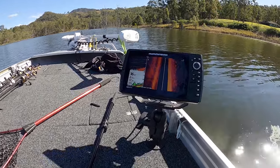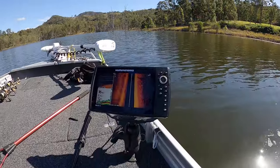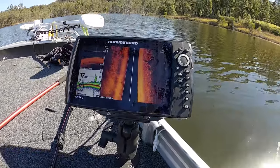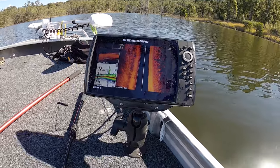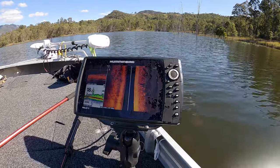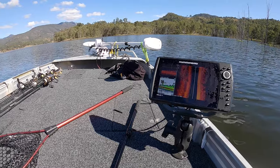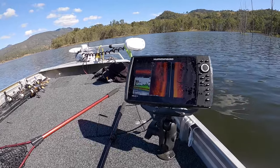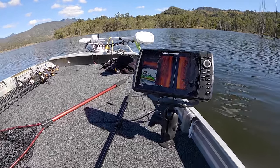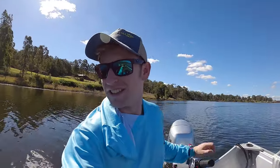We might not get the jerk bait bite that I like but we'll give it a go. We'll also fish all this freshly flooded stuff, particularly in the arvo. As you can see there are a couple of bits of timber in here, all the way to the left and right of me on the side scan. I might just start on this sort of stuff — we're not even that far from the ramp.